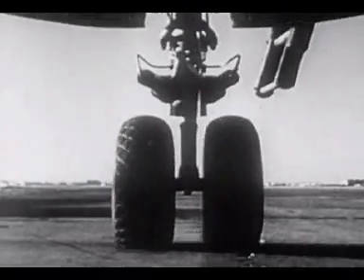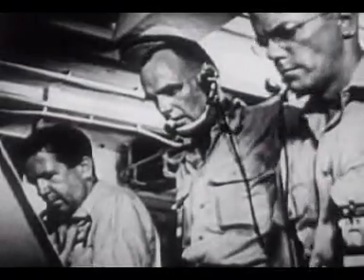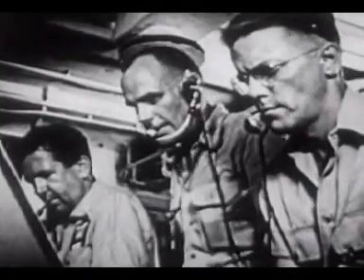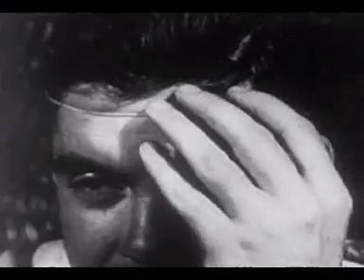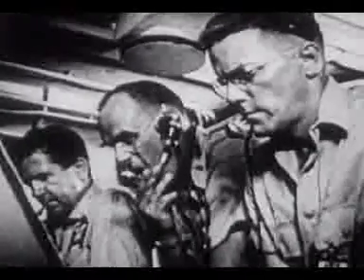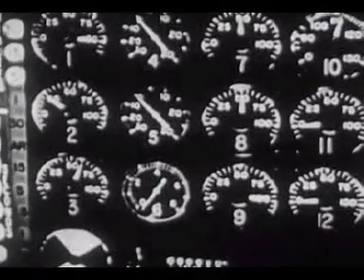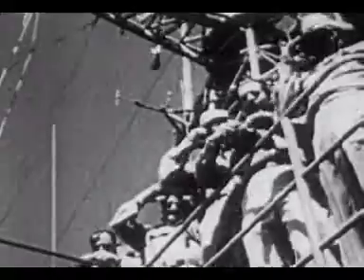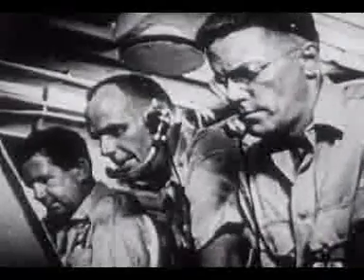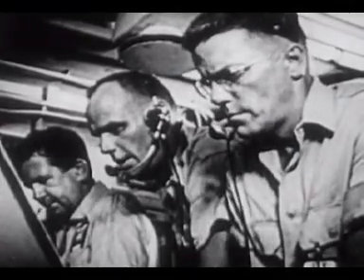While the troops take cover, the intense and dangerous mission of all is about to begin. A B-50 waits to be loaded. Minus 15 seconds. Minus 10 seconds. Minus 8, 7, 6, 5, 4, 3.